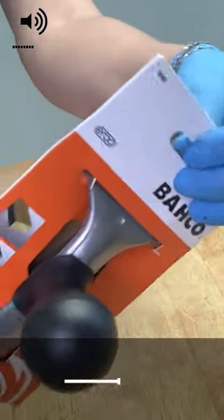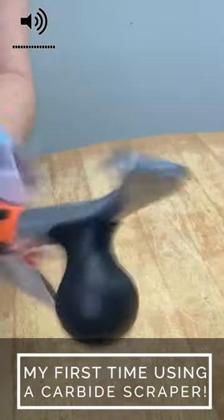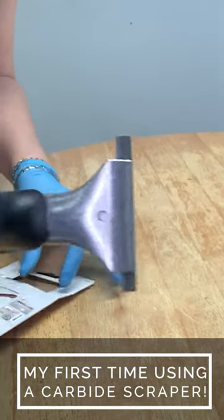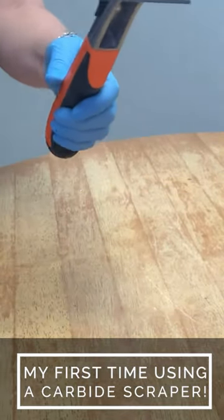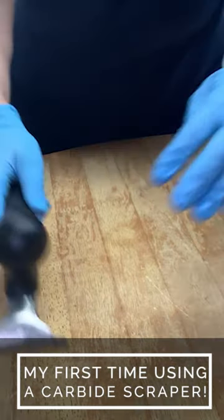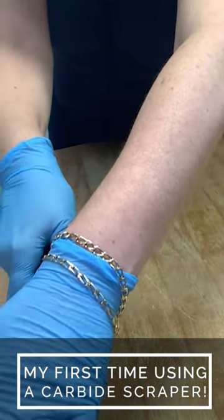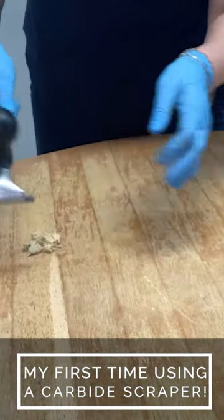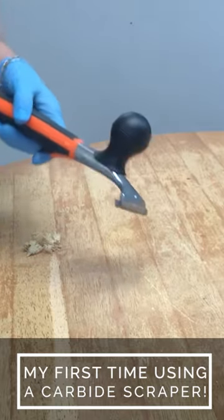Once the table was all clean and 100% dry, I started to remove the old finish. I bought this carbide scraper off Amazon to see what all the hype was about, and I love it. It took me about half an hour to scrape off the majority of this dated finish.